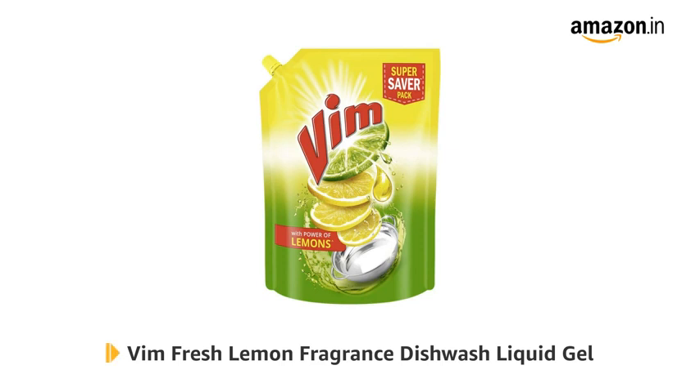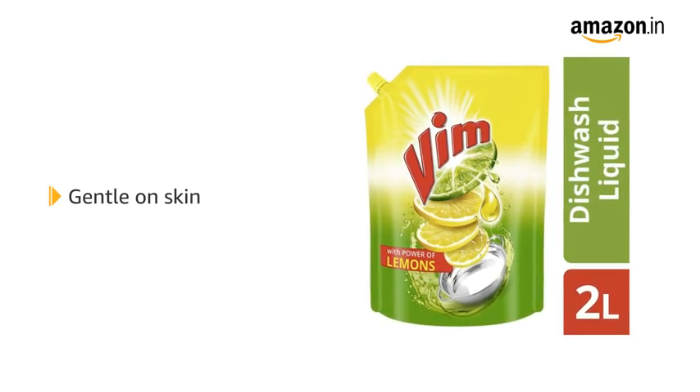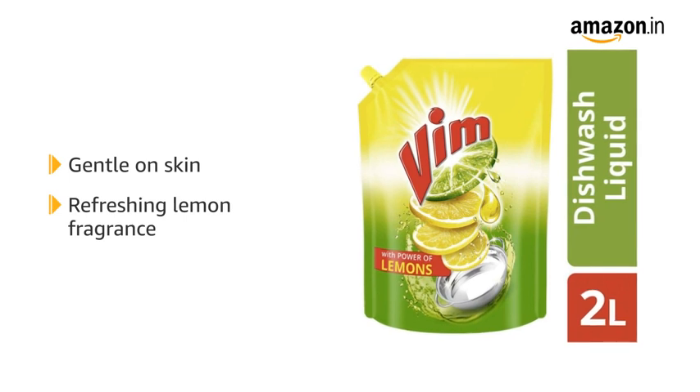Introducing the Vim Fresh Lemon Fragrance Dishwash Liquid Gel. This liquid gel dishwash has a special formula that removes stains but is gentle on the skin. It has a refreshing lemon fragrance.